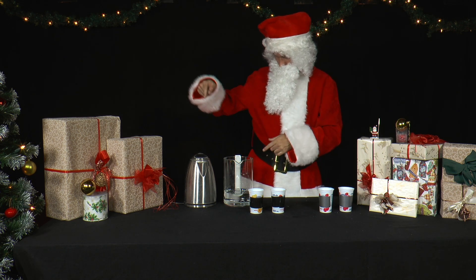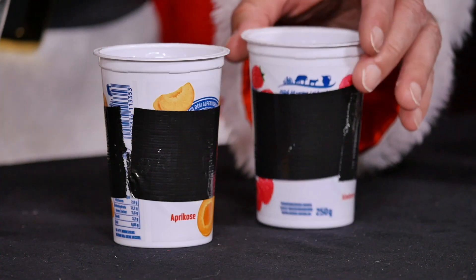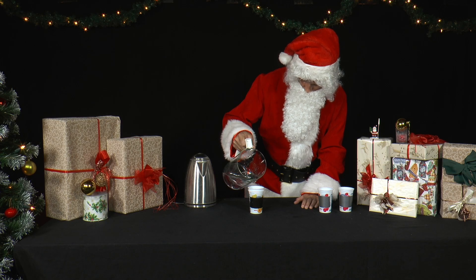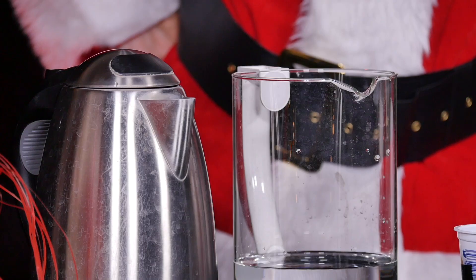He pours some cold water into two yogurt cups placed inside each other. The outer cup is marked with a black adhesive strip. Then he boils up water in a kettle.